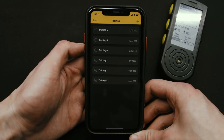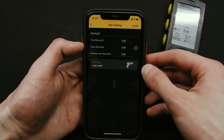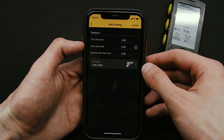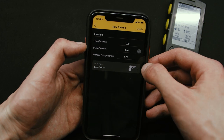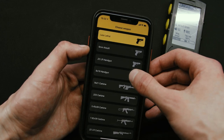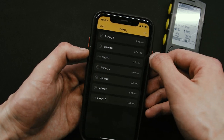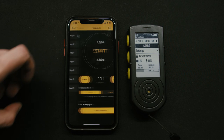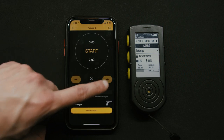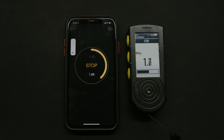Training allows you to practice dry fire. Tap this button to create a new one. Set the time required for an exercise, delay before the first rep and pause between reps. You need to choose the gun type for smart practice since every firing mechanism sounds differently. Then go to your training, select the number of reps and start practicing. You'll get a signal for the start and end of the exercise.